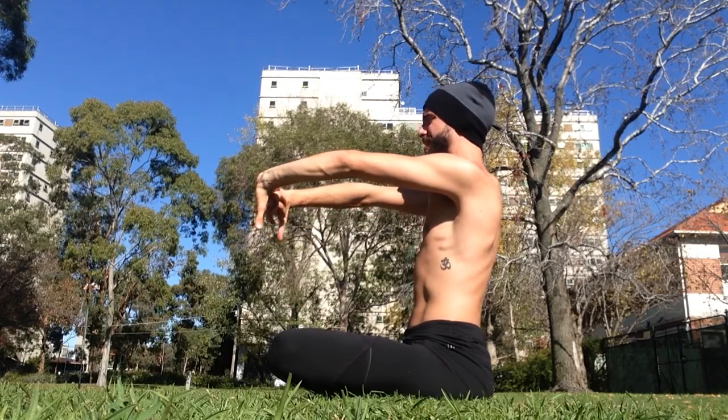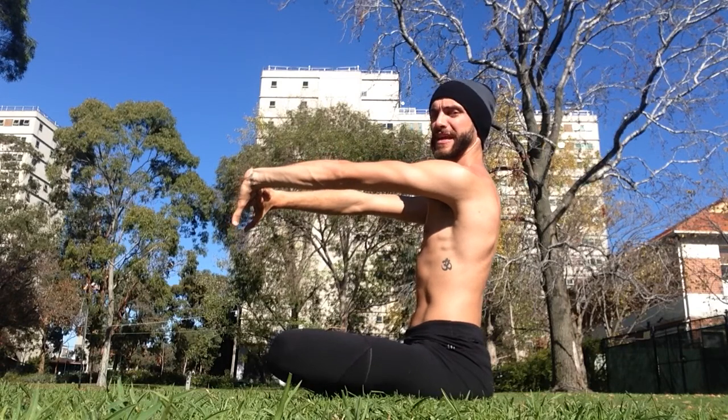Spreading the fingers, pinkies in, thumbs spread, tilt the thumbs, press through the arms, open the shoulders. Same cues again and again and again.